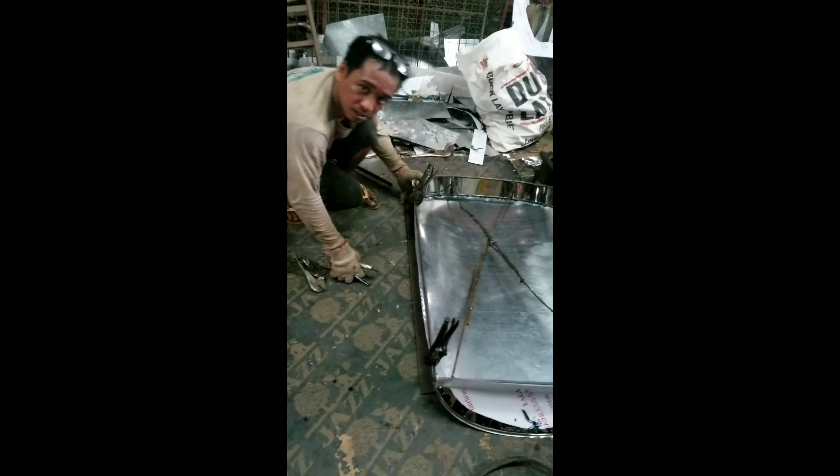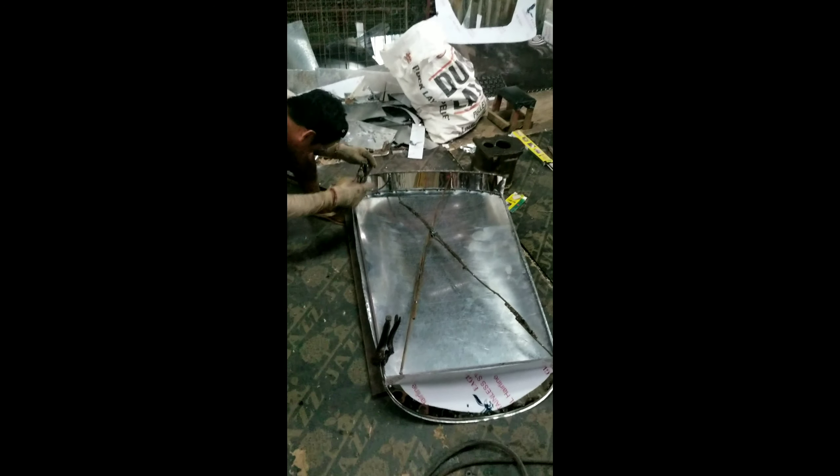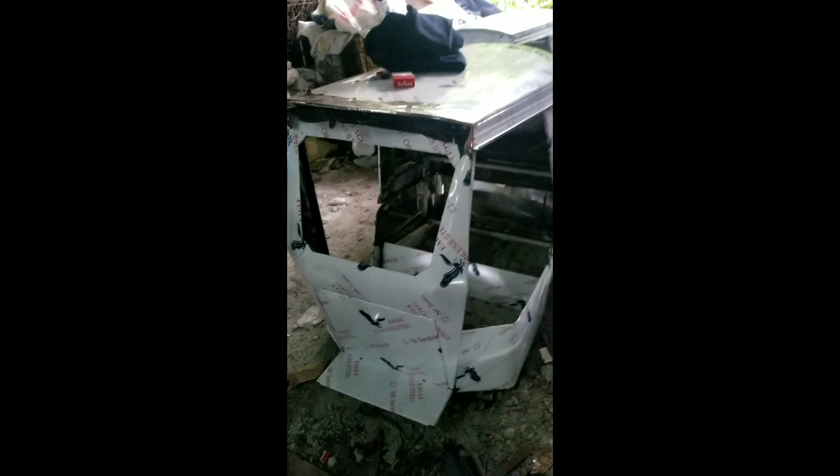Tapos, paggawa ng bubong — ganyan. At si Ramboy, shoutout! Kaya-kanya silang trabaho dito. Pagka nabuo na nilang isang sidecar, ayan, ganito na — bubong na lang ang kulang yan, at mga frames. Magiging ganito na ang itsura nyan.